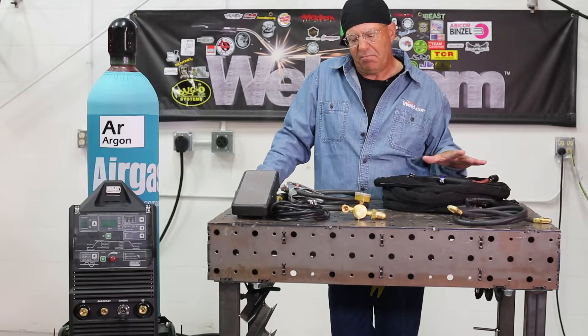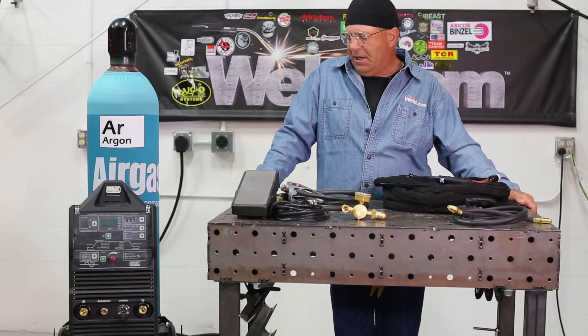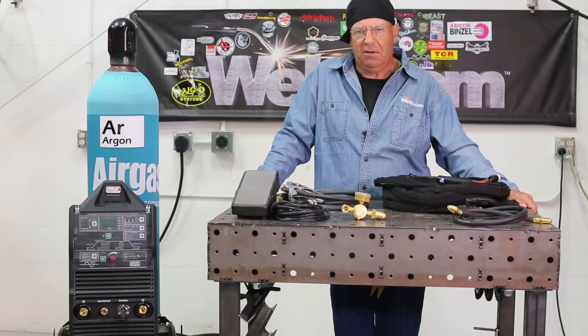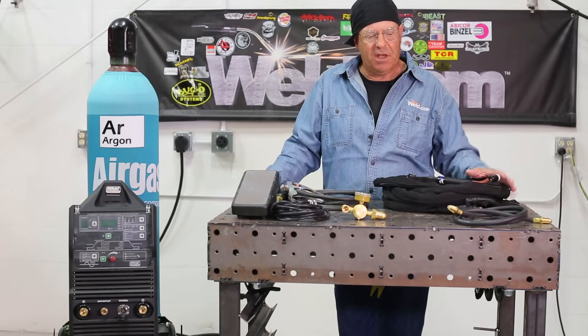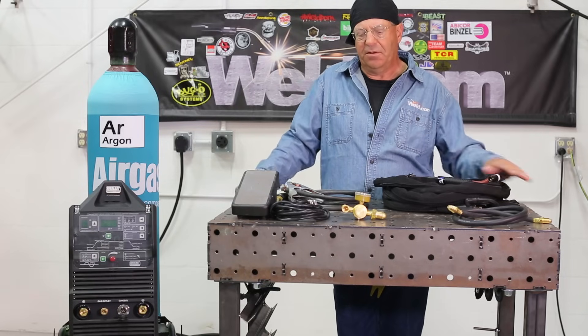We're going to set up each of the components, show some b-roll, how everything goes together. I do this when I order equipment — I like to have it shipped in to me. I don't like the vendor to put anything together because I like to show students how everything goes together. That way if they need to troubleshoot or if they've got a problem somewhere, at least they've had some familiarity with each of the components.